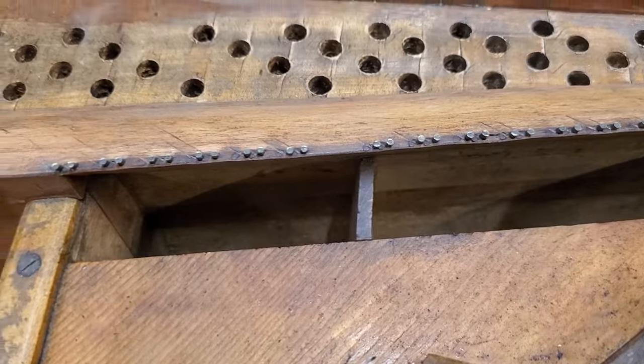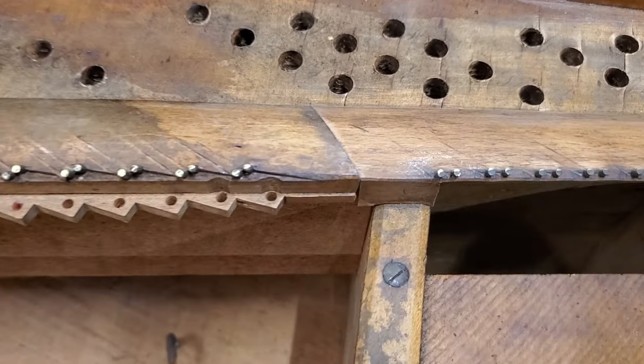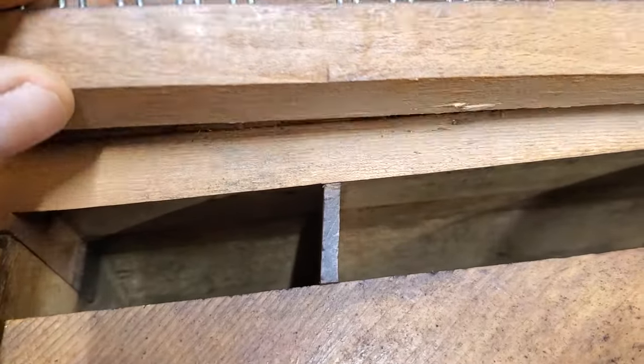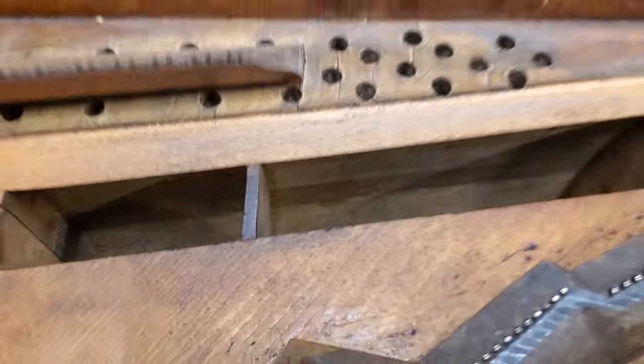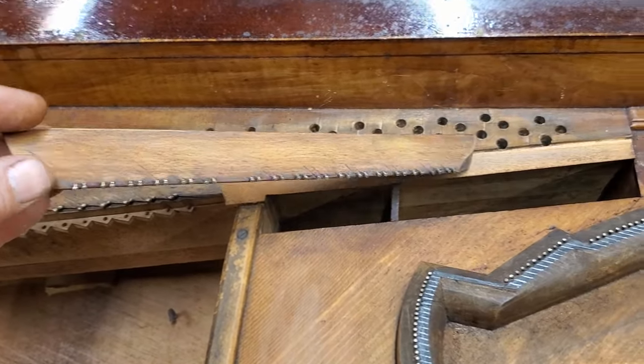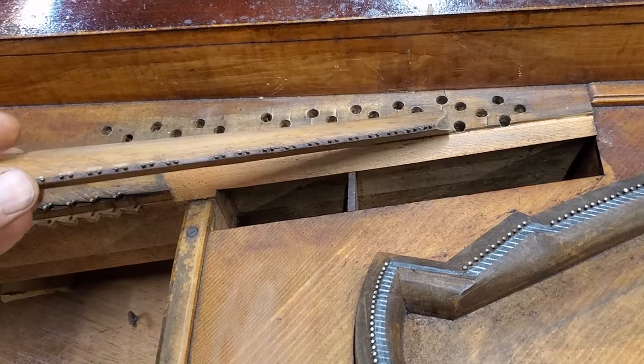Right up here on the top of the bass bridge — there are two sections — this section was totally unglued, so that's not good for tone. But we'll fix that; simple gluing it back.